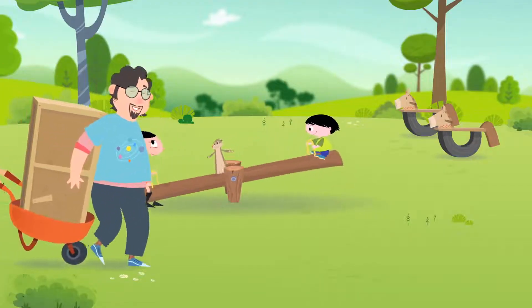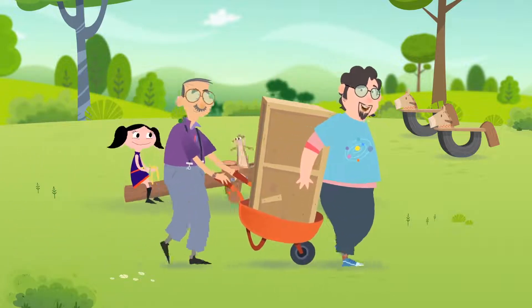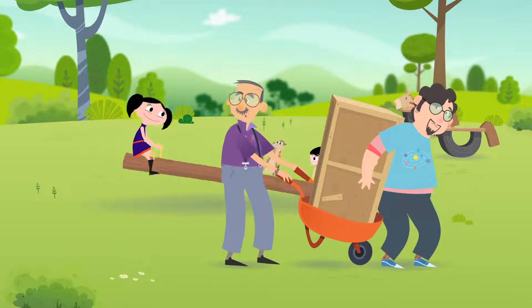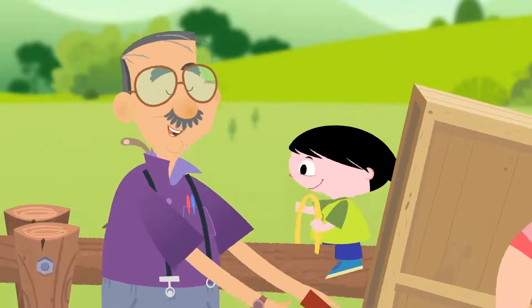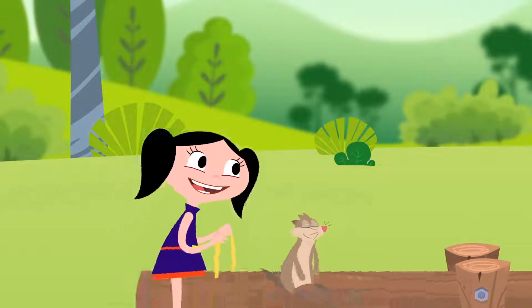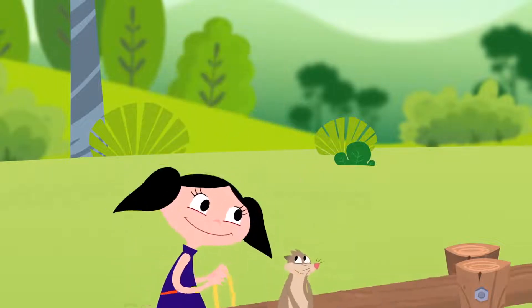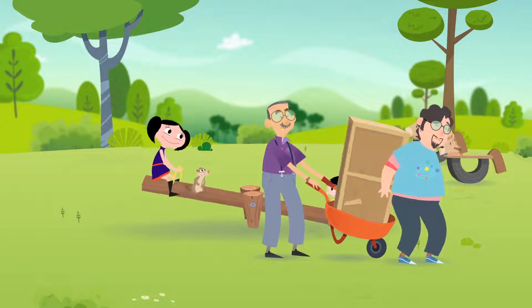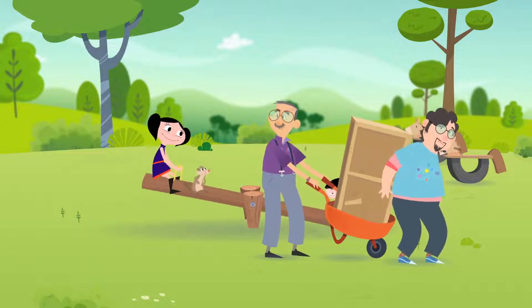Hey, kids. Good morning. Oh, watch out there, Grandpa. Good morning, Galileo. Good morning, Grandpa. Morning, kids. Do you like the seesaw that I made you? It's really great, Grandpa. Now, Luna isn't heavy at all. That's right. That's because the seesaw is a lever.